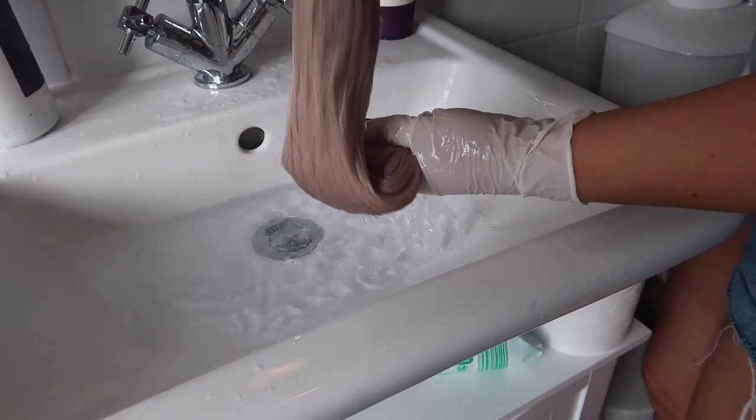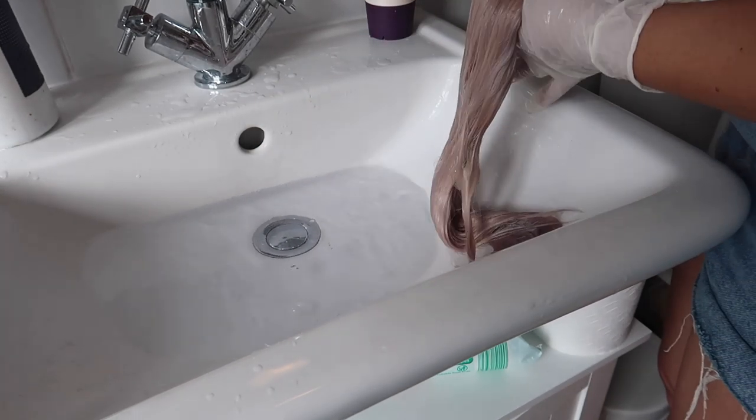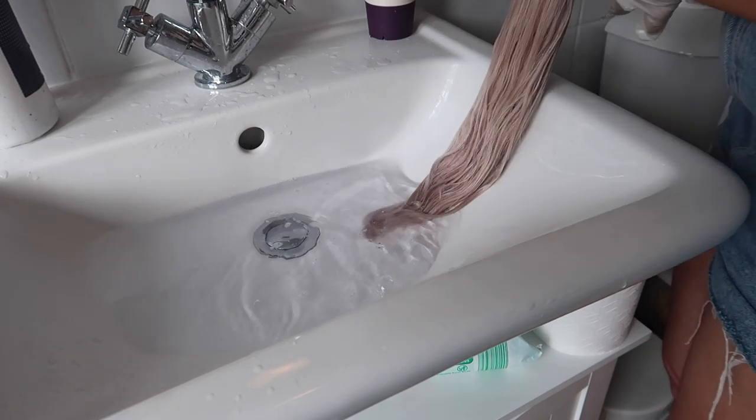You can see the color already. Some bits will pick up the purple more than others — that's perfectly normal, just like in your own natural hair.